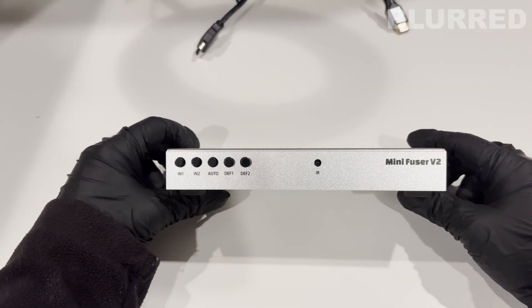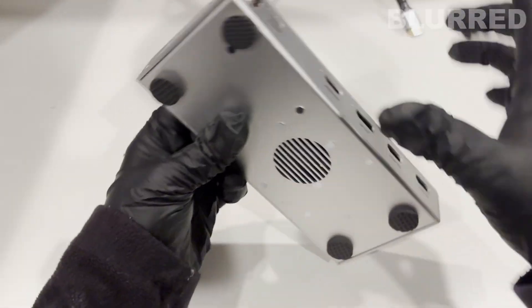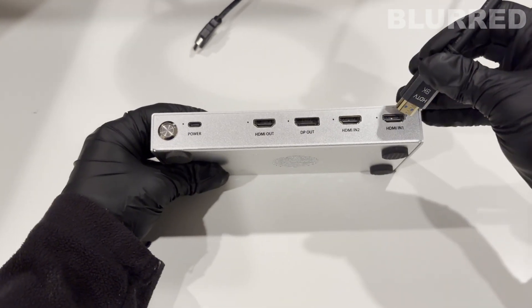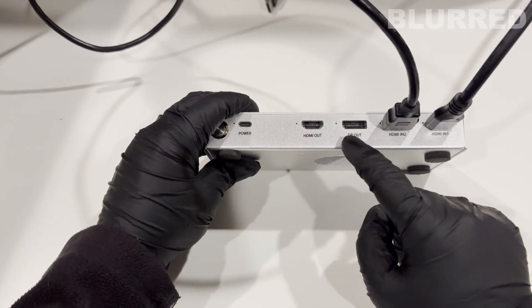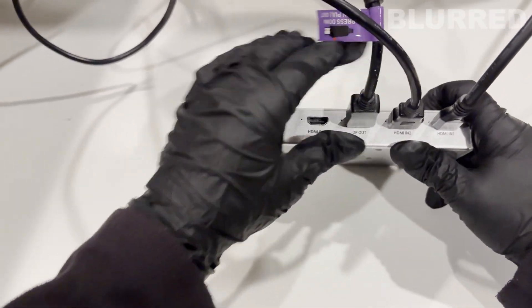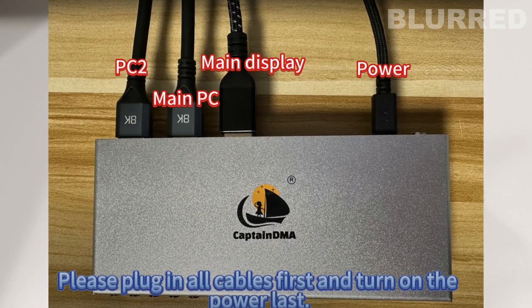We're going to go ahead and plug in the fuser. On the bottom I installed the feet — they're little stickers you peel off to help with cooling for the fan on the bottom. On the back, input one is connected to the second PC, input two is connected to the main PC, and then display port out or HDMI out connects to the monitor — personally I use display port. Then connect the power cable.